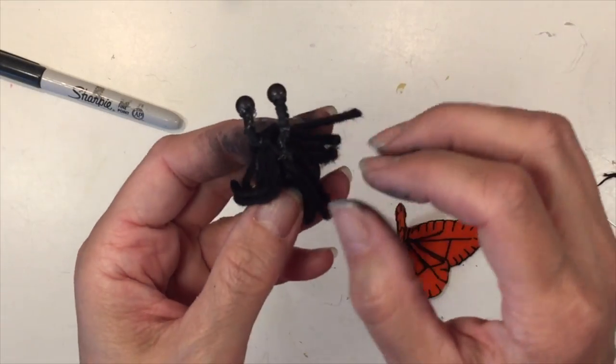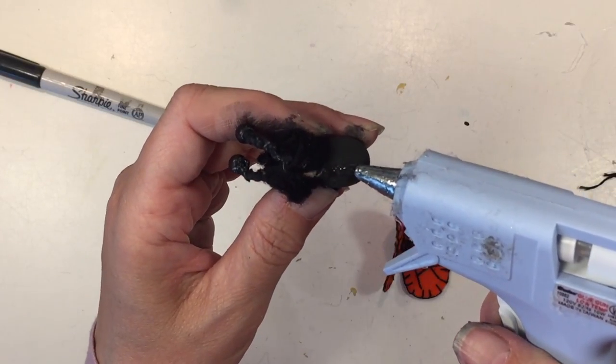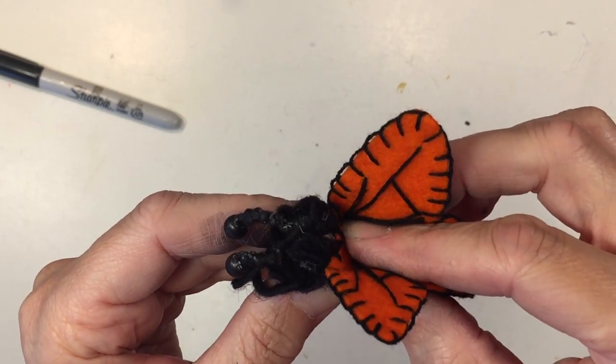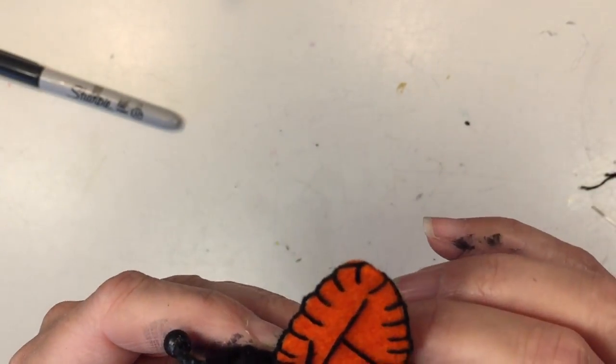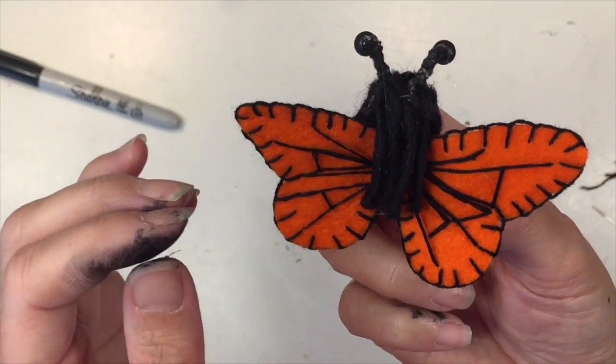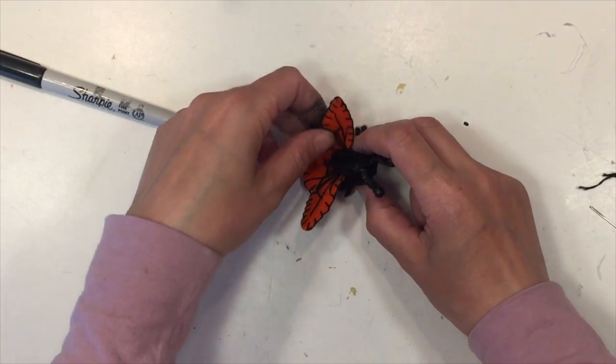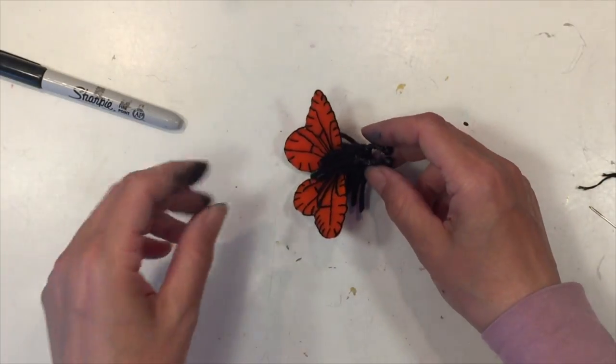I spent a little more time getting that right. Next I'm going to glue the wings to the back of the peg doll — I'm adding some hot glue and holding it in place for a few seconds until it's set. And that's it! That is the peg doll, and that is the design on the back of her wings.